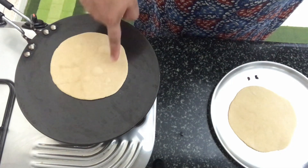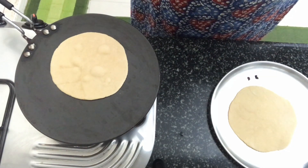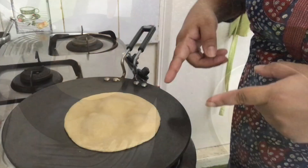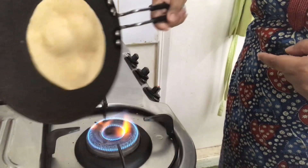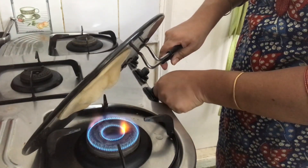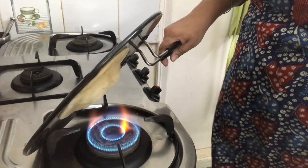Wait for some bubbles to appear on the surface. Once the bubbles appear, we're going to invert the tawa onto the fire — like that — and cook the roti in this way.